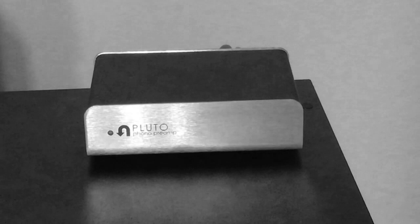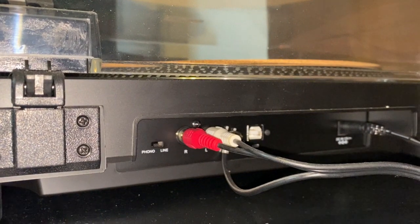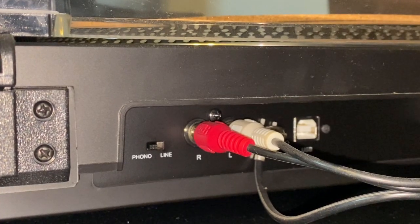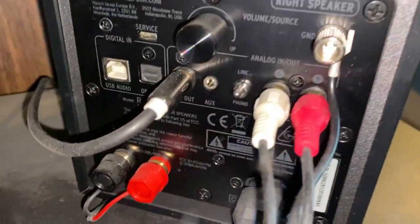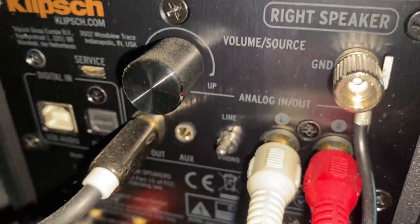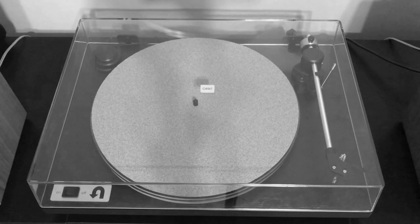You may be wondering what preamp I'm using in this setup. In my original video I was using the external U-Turn Pluto preamp, but this time around I actually have multiple options. The Audio Technica AT-LP120X USB has a built-in preamp that sounds very good to my ears and is what I'm currently using. It is also bypassable depending on whether you connect the turntable to a receiver or an external preamp via the line-in and phono toggle switch. One of the cool features of the Klipsch R-41PM is that it also has a dedicated phono preamp built into the speakers, switchable by a toggle.